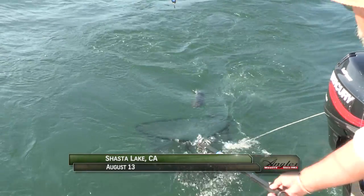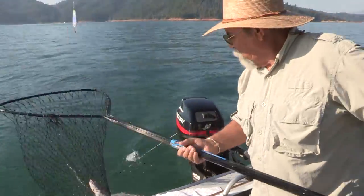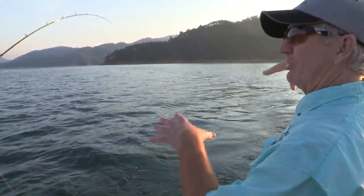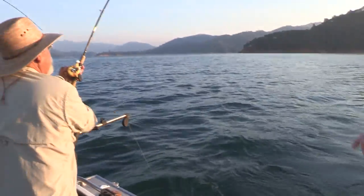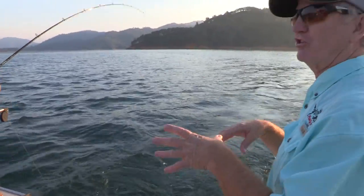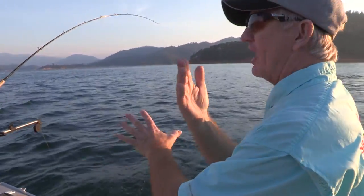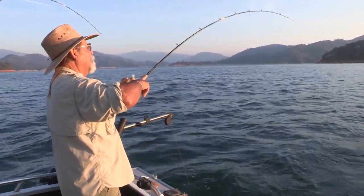Welcome back to Shasta Lake — I'm Justin Wolf. Bob Tellis has put us on some great fish but is also maximizing our chances with proper boat control. Bob, you made that slight turn, you put the sun behind us, which increases the flash off that dodger and lure, and it got hit instantly. A lot of people don't realize that the sun's position will have an effect on how your baits reflect. When the sun's behind you it's shining right down on those dodgers and it's going to flash much brighter.